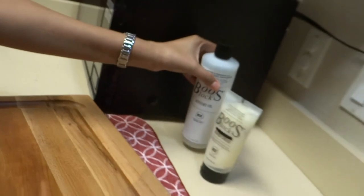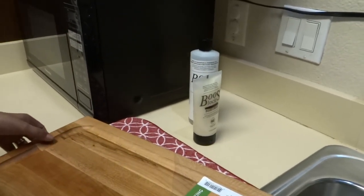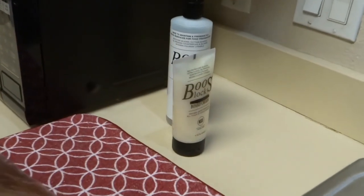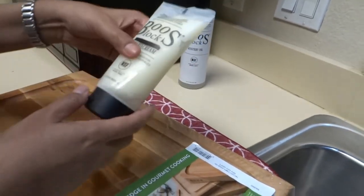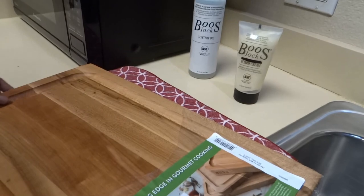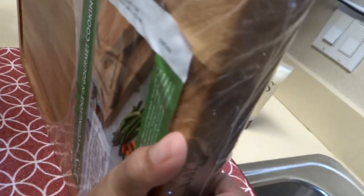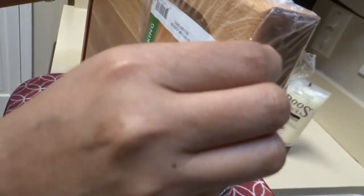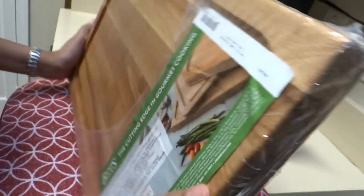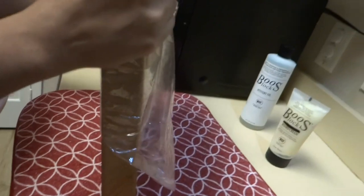You have to spread the oil on both sides — the front and back of the board. The second coat is the board cream. The size of this board is 18 by 12 by one and a half inches, and it's made of hard maple wood.